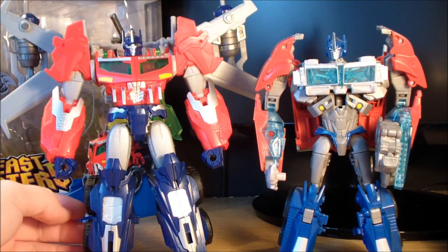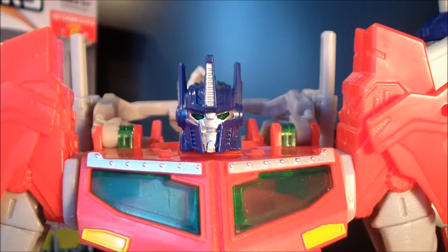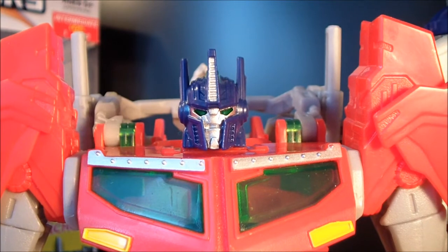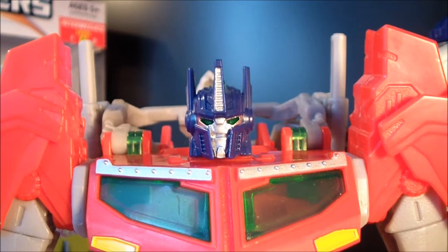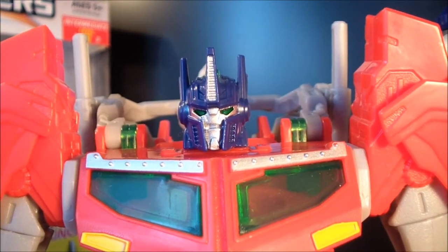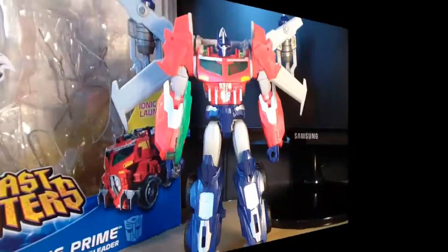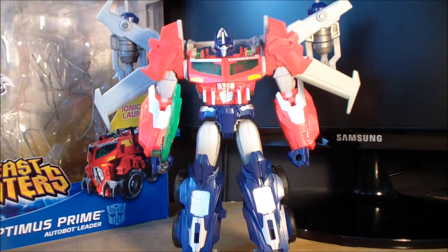Optimus also has a new head sculpt for this mould. I actually really like it — it's sort of a movie-esque Optimus Prime but with a bit more animated in there, and it looks cool. I've seen people complaining about it on the forums, but I think it looks cool. Well, that is it for the Beast Hunters Voyager-class Optimus Prime. Overall, this is a fantastic figure and I really, really highly recommend this guy. He's a lot of fun to mess around with, and if we actually get this design in the show for Season 3, I think we're in for a very good season. Thanks for watching, and I'll see you guys next time. Take care.